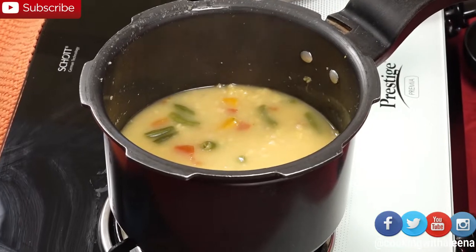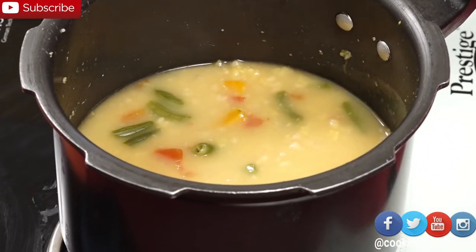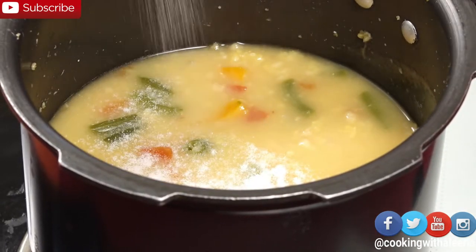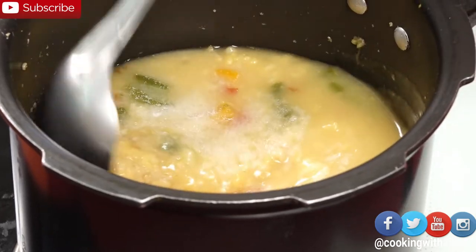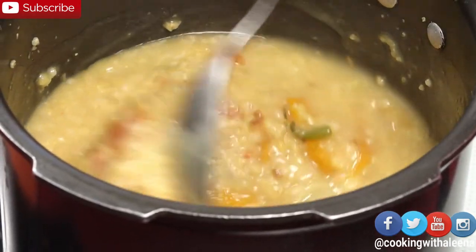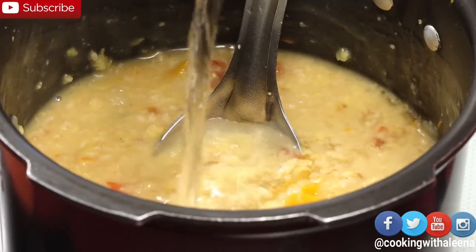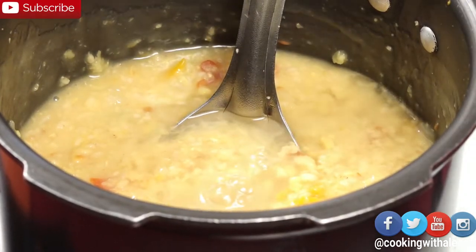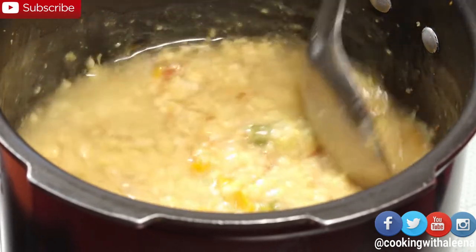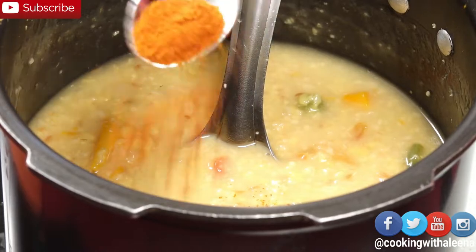After three whistles, this is what it looks like. Since I had not added any salt, I am now going to add salt to taste and mix it in. The oats will absorb some more water, so if you want you can add a quarter to half cup of water at this stage — it totally depends on the consistency you like. I am going to add in a teaspoon of red chilli powder; you can add green chillies as well.